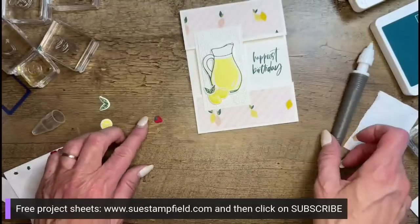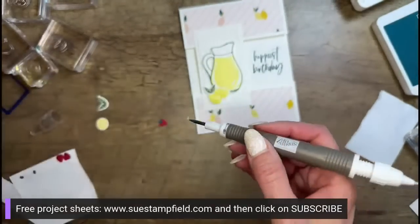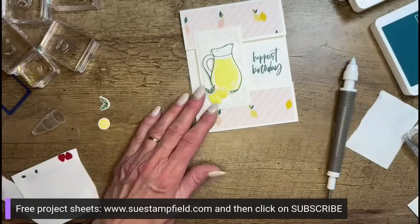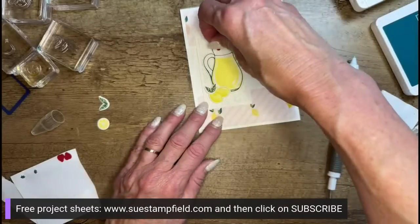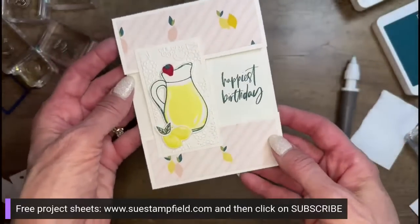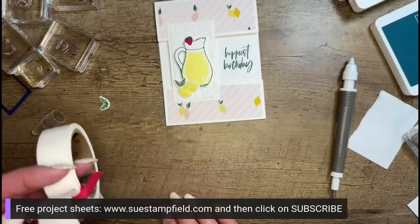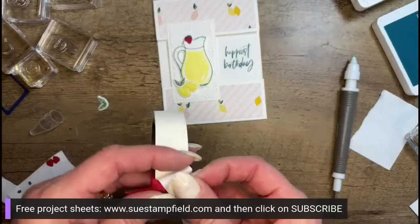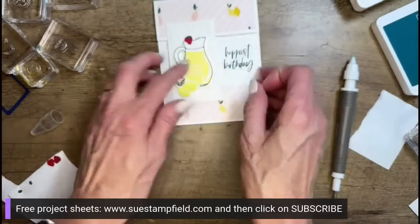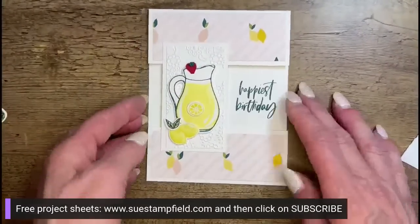Adding the strawberry with a glue dot wadded into a ball — it's very humid in the stamp room so things get goopy. Positioning the strawberry on the edge of the pitcher, just like you'd slice one and put it on the rim of a glass. Then adding a lemon slice with a glue dot right inside the pitcher to make it clear this is lemonade. Sliding the card aside to zoom in for a look.